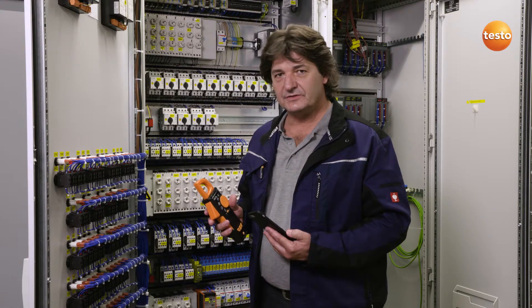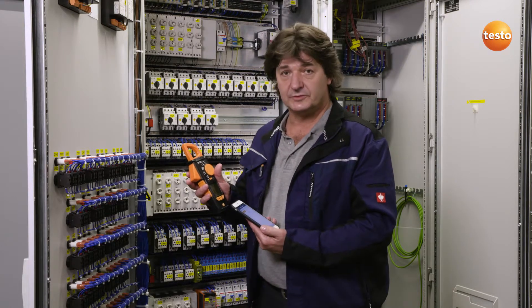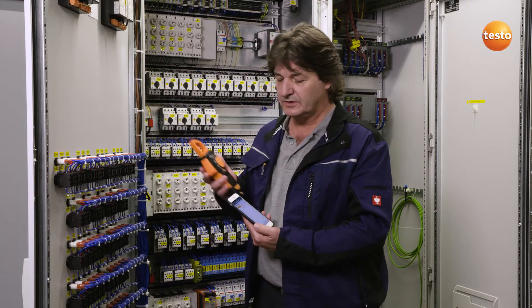Once all of the measurements are finished, I can transfer the results to my smartphone using the Testo Smart Probes app. All I need to do this is a Bluetooth connection between the clamp meter and the smartphone.